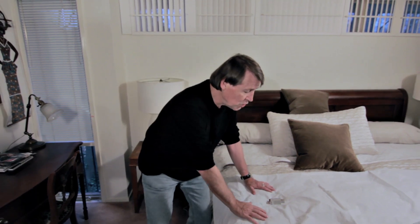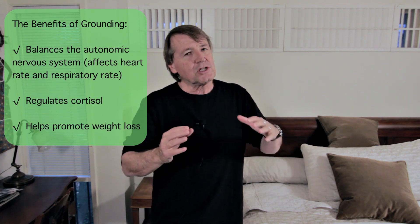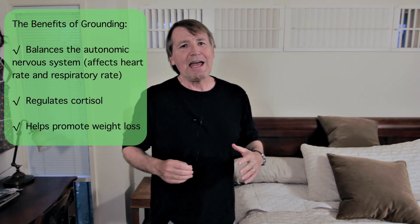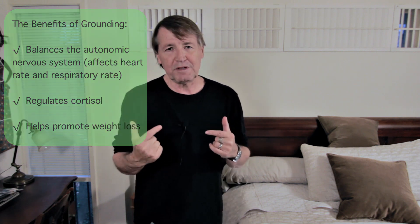Oh, that feels good. It's amazing, folks, but the moment you touch a grounding sheet, or put your bare feet on the ground, it helps to balance the autonomic nervous system. It attenuates down what we call sympathetic tone and ratchets up the parasympathetic nervous system. It's good for circadian rhythms. And what circadian rhythms are all about is regulating cortisol. As physicians, we know that higher cortisol in the body helps impede weight loss. That's why meditation really works — because it lowers cortisol.